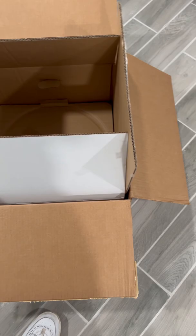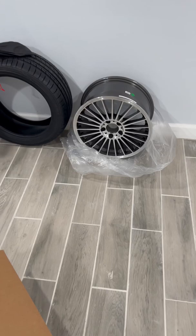Attention, W203 Mercedes-Benz owners. Do not drive with the factory donut. It's a no-no.